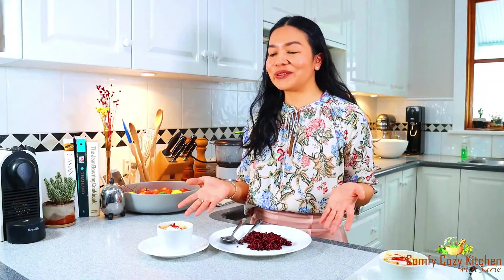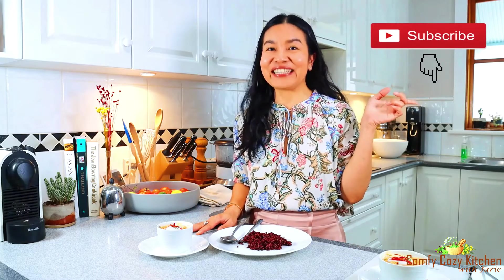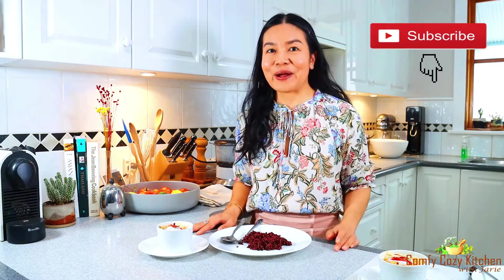This is so good — a great meal for dinner. Try this one using Thai red curry paste. I have more videos on my channel, Comfy Cozy Kitchen with Jarie. If you want the full recipe, you can find the link under the video. Please subscribe to my channel, and thank you for watching — see you next time!